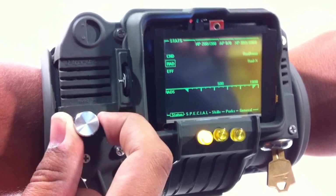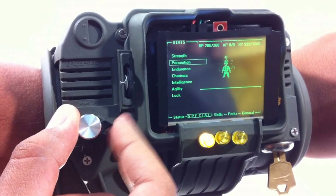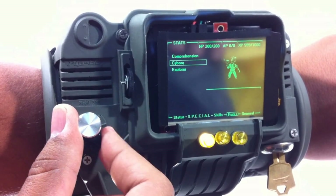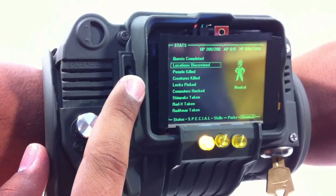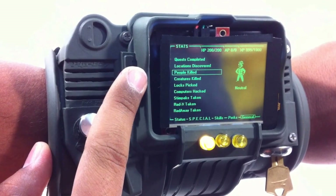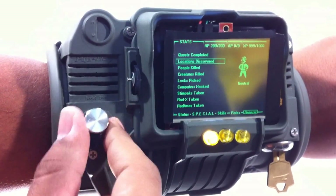We've got the knob, which works. We can slide through SPECIAL and skills, got a few perks. And the general — this little scroll wheel here will work quite nicely. You can see.